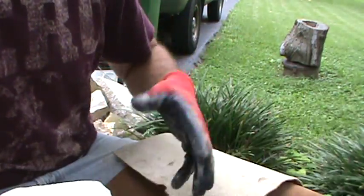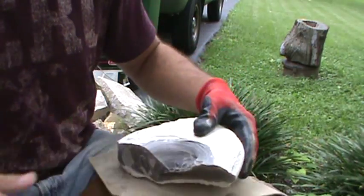So let's start. I'm wearing a glove because if I hold the leather underneath there it will just be obstructed.